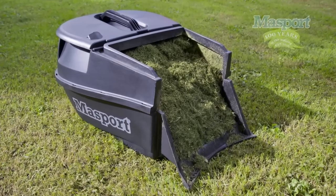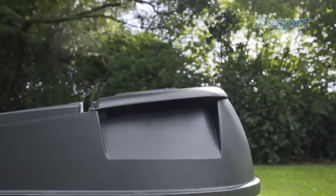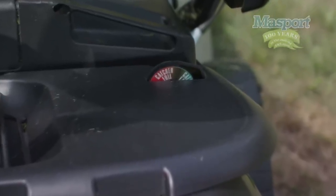Also, our solid plastic catcher which is top vented and directs dust downwards away from the operator. Some models have a catcher full indicator, allowing the operator to gauge how much grass is in the catcher.